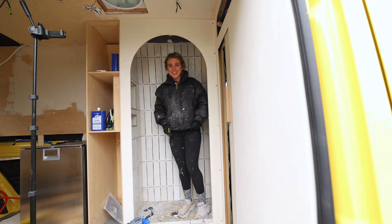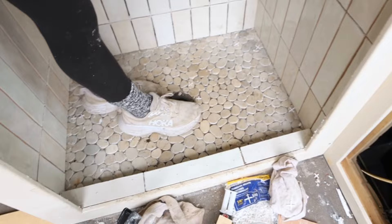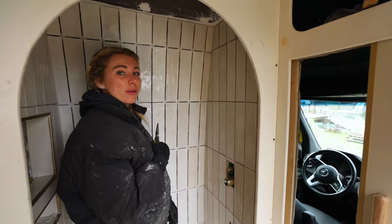It looks really good in here. What I just found out is that you can't grout over spacers, so I have to get those out. I left my spacers in and let the glue cure, so now I'm going to have to go in and scoop them all out — hopefully I don't crack a tile.